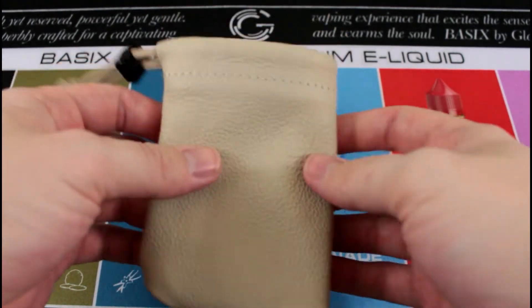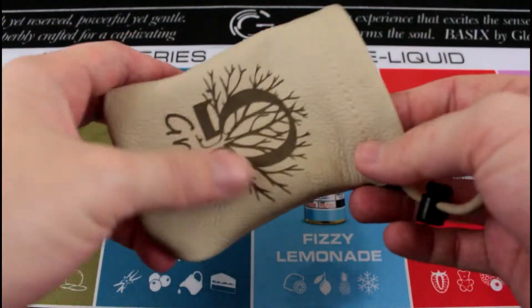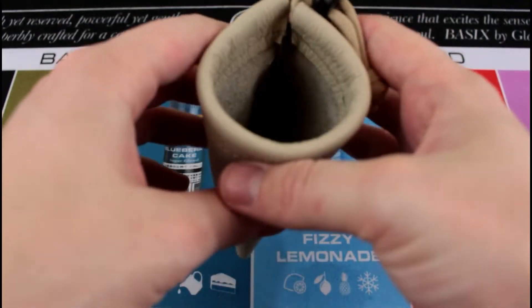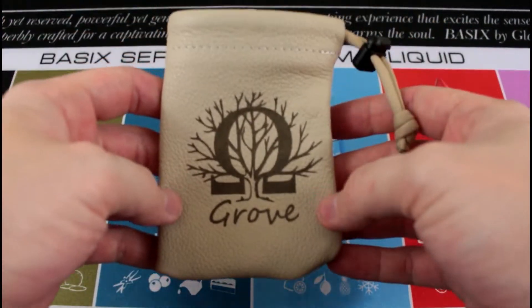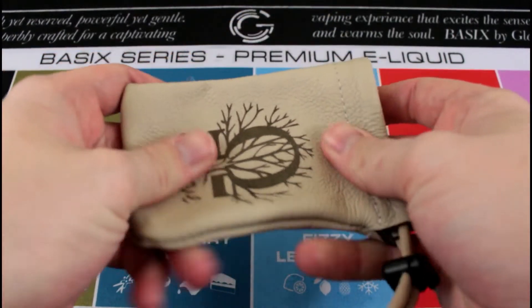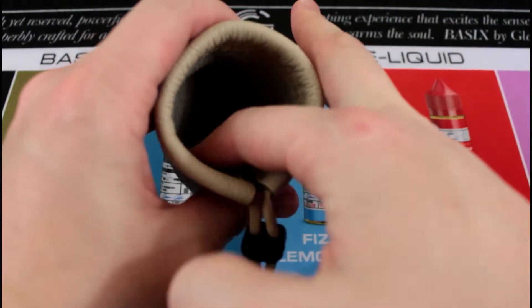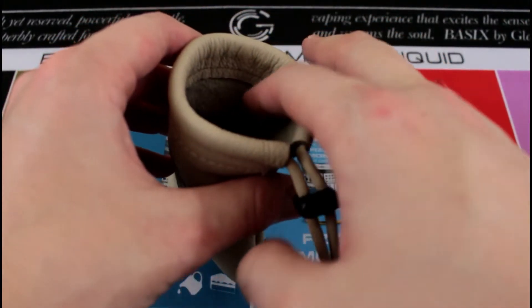Alright guys, so this is the Ohm Grove pouch itself. I don't normally do product reviews like this — accessories — but for this I will make an exception because it is very nice. It's real leather, super nice. It's a vape pouch — if you didn't know — or a vape bag. Looking inside, it's soft, so it's not going to scratch up your mod in any way.